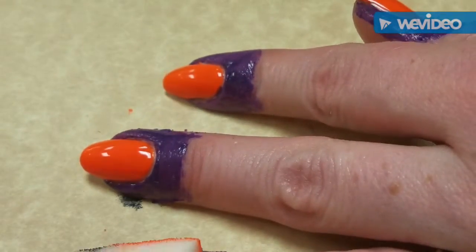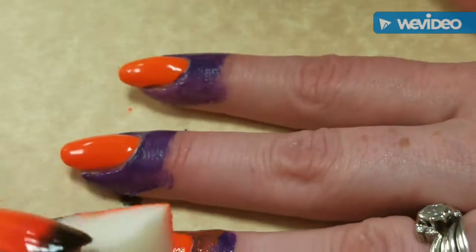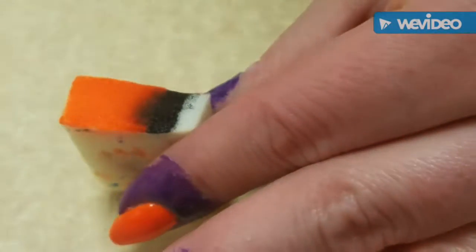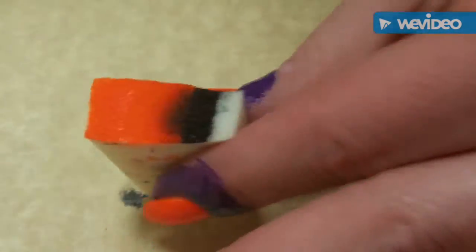Surprisingly, I got my Mundo de Uñas order already — normally it takes like a month and a half. Oh my gosh, I was totally out of frame for that, sorry guys. But it came in and I also got a new stamper from them, so I'm super excited about that.